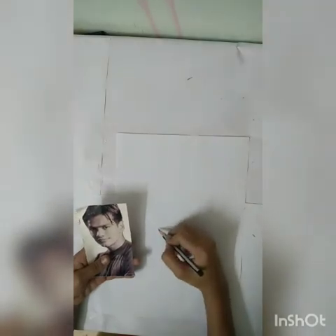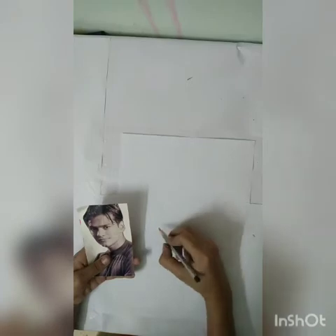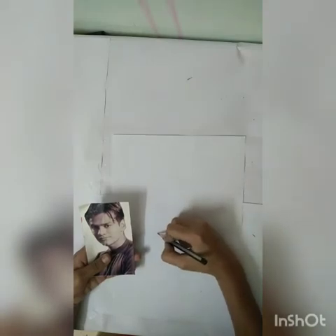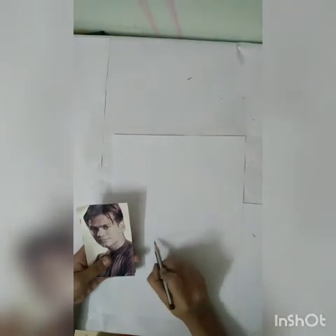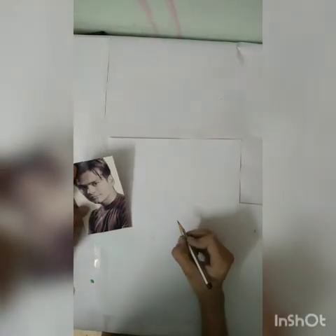We'll make a half nose. We will make this one in shading. Now the eyes.